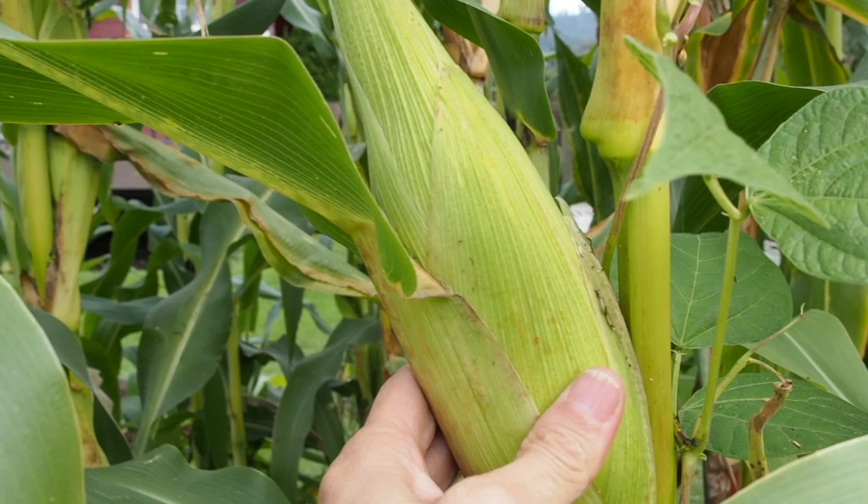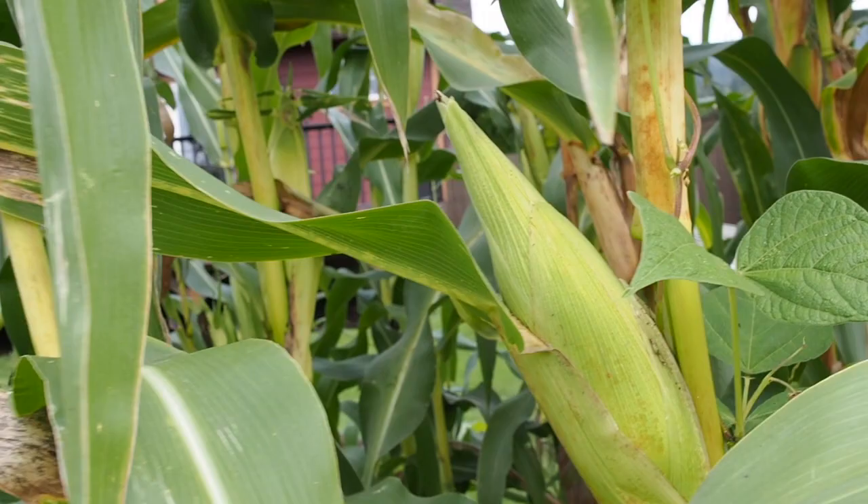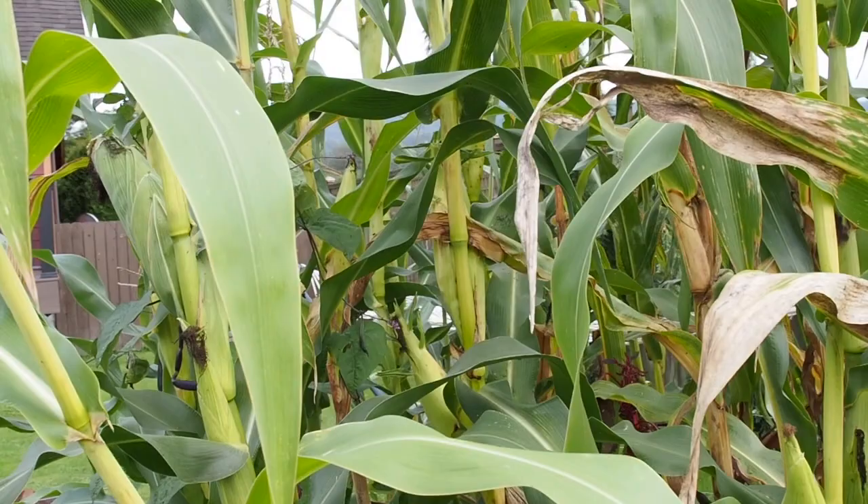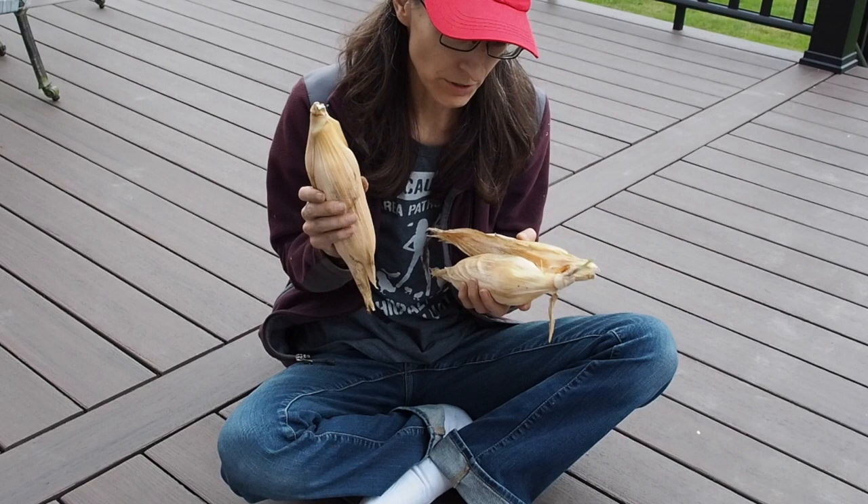What I do is I wait till the husks turn brown — that's when you know it's good and dry and ready to pick. I don't think there's any ready right now, but I'll show you as I open a couple of the Earth Tones Dent as well as some of the Glass Gem, and we'll see how it looks.